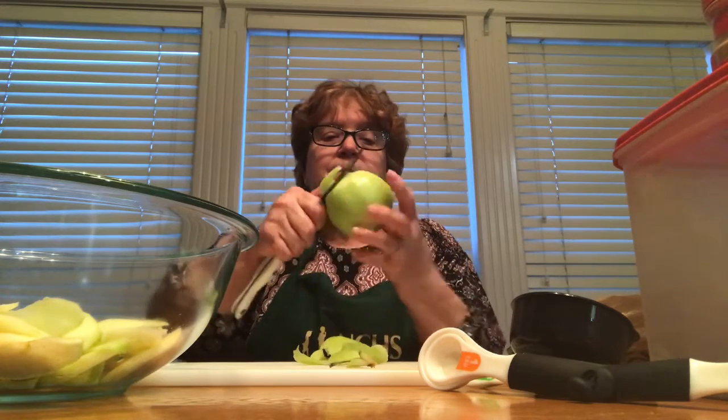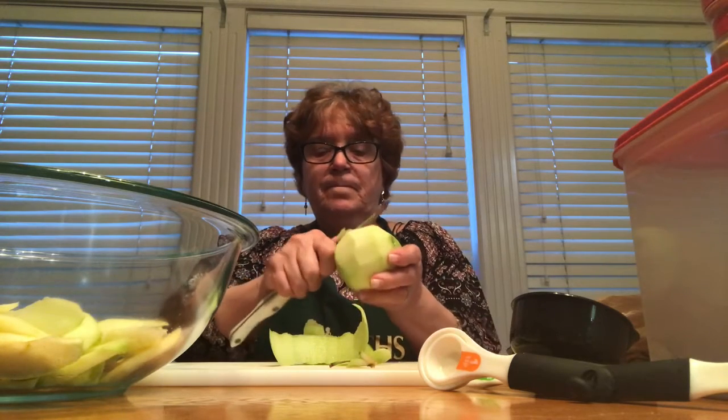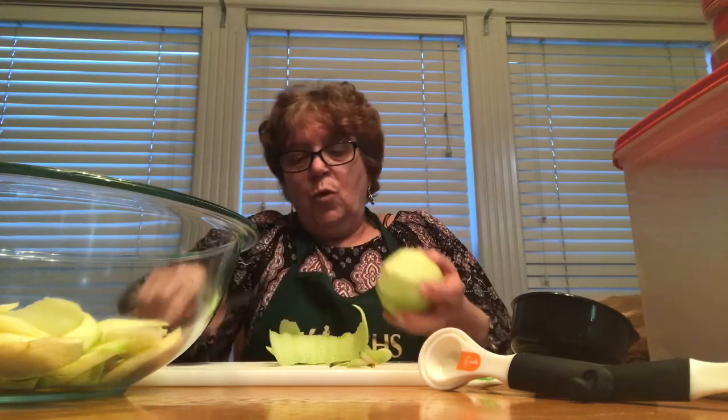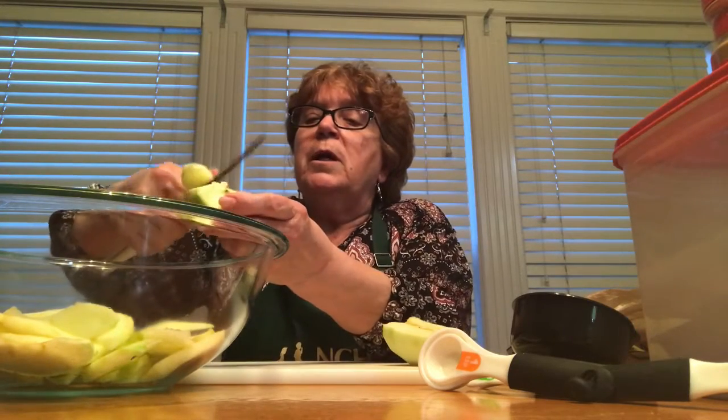Let's get started. First I will peel my apple. Sometimes I peel all in one string, other times I don't. Remember, this part mommy or daddy needs to do. You peel it, you take the core out, you put your stuff in the trash, you slice it, and now you pour it into the bowl.